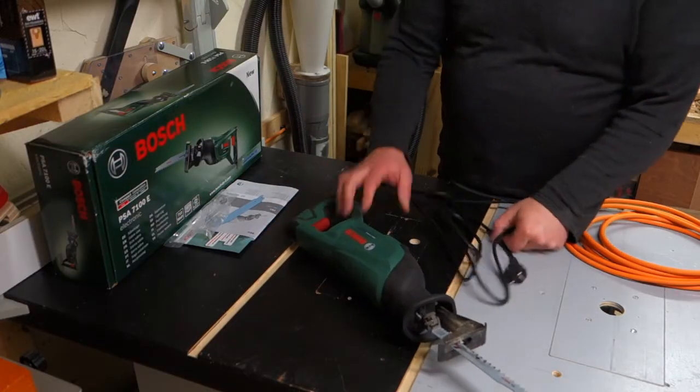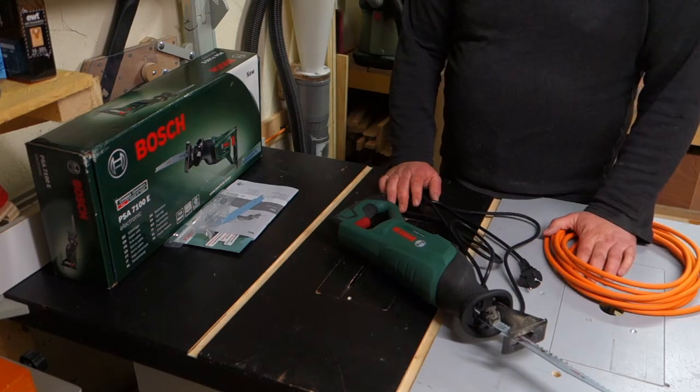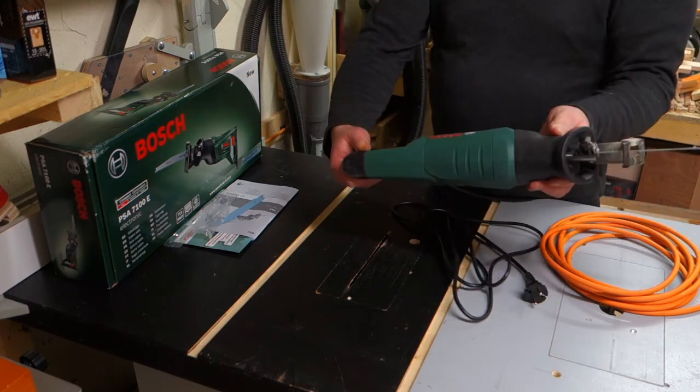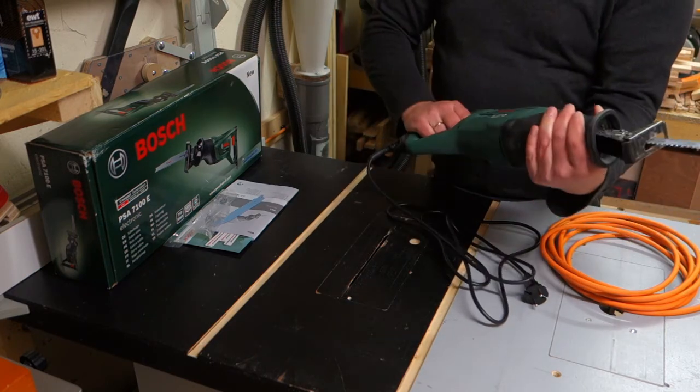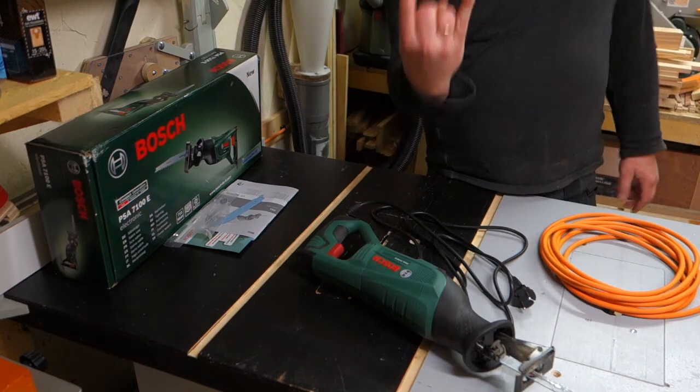Thanks for tuning in. I have a little operation to do to improve my new Bosch tool. Thanks a lot my friends and family for this awesome tool — see you in the next one. Peace!